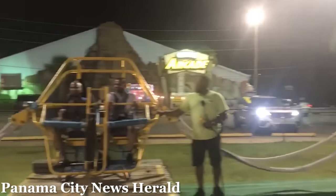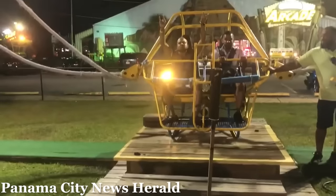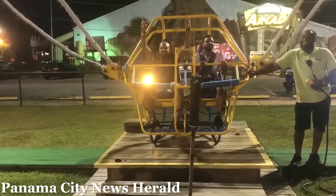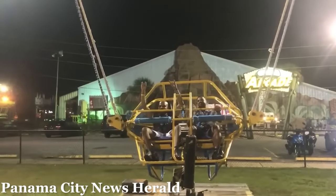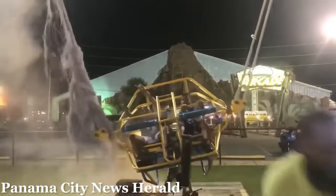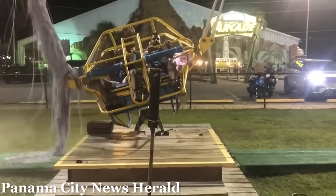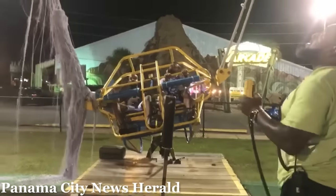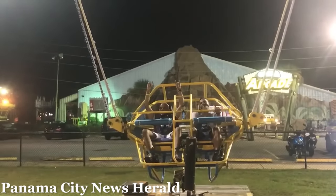On August 17, 2019, a Gravity Works slingshot at Cobra Adventure Park in Panama City, Florida was operating normally. It was loaded with two riders and was being tensioned for launch. As the operator began to pull the lever to release the rider capsule, one of the four elastic bands connected to the rider capsule snapped, sending parts of the band everywhere with some landing on the riders. Thankfully, the other three bands remained secure and the ride was not launched. The two riders were removed and given a refund, walking away without injury.